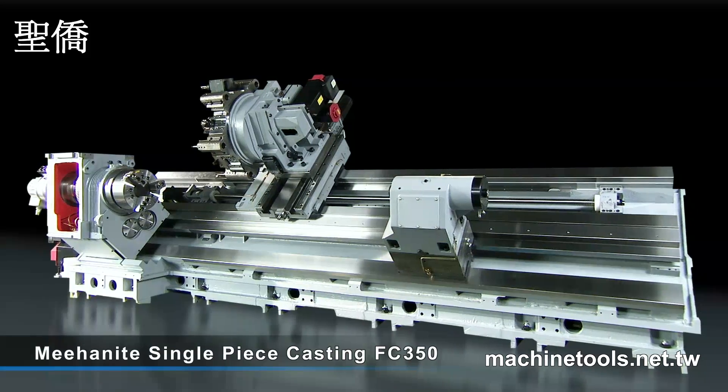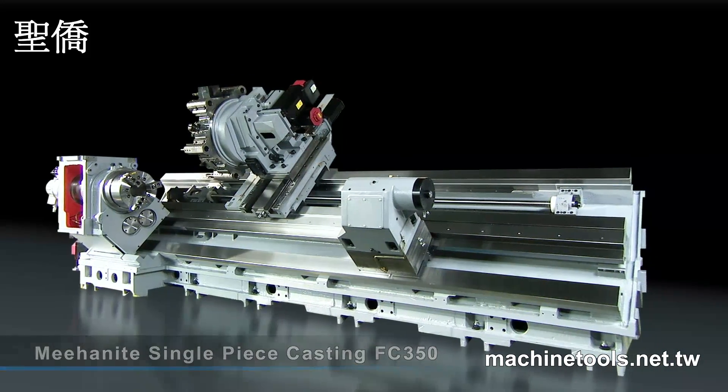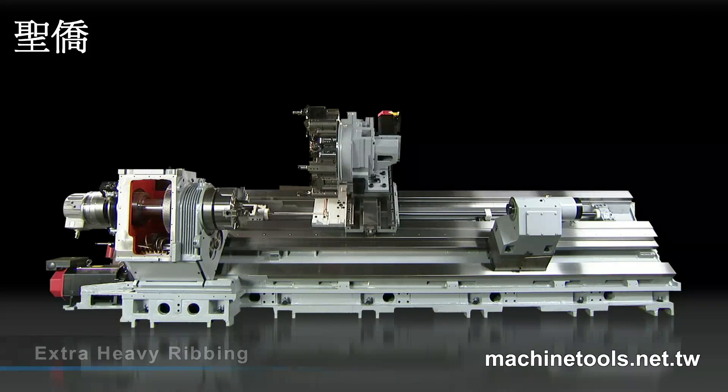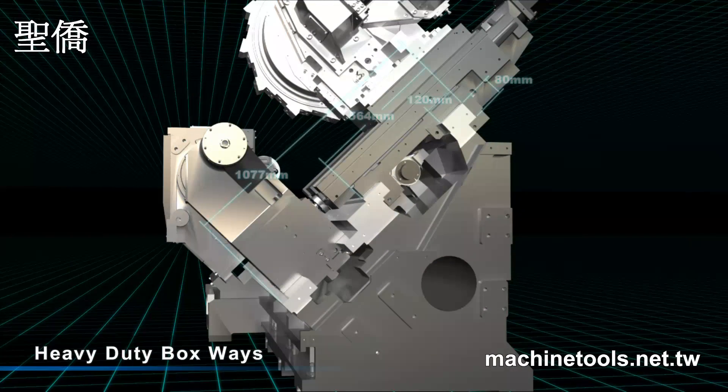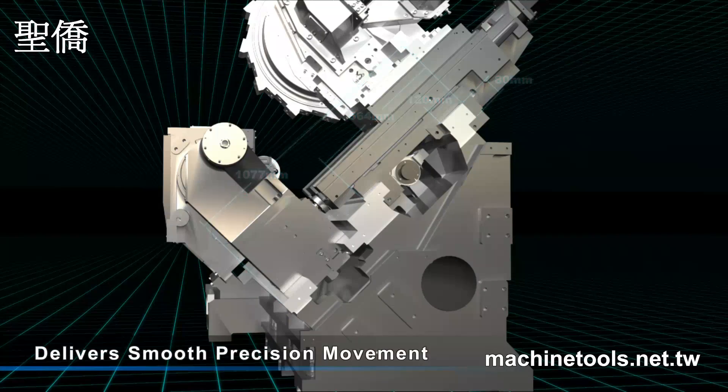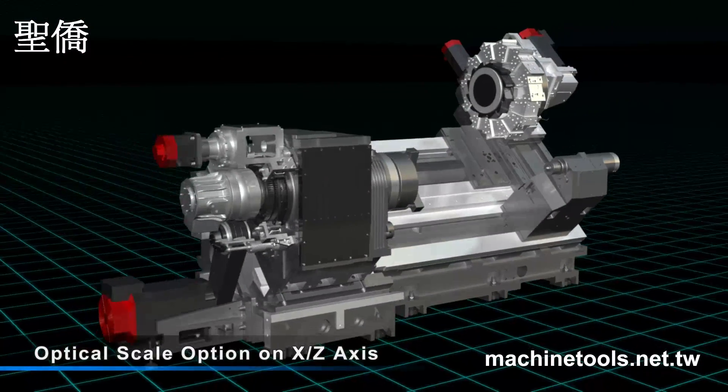Accuway uses the very best single-piece mehanite casting for the base, with extra heavy ribbing for structural stability. All of the machines in the UT series are also equipped with heavy-duty box ways on the 45-degree slant bed, to provide the smooth precision that you need for multi-axis cutting.